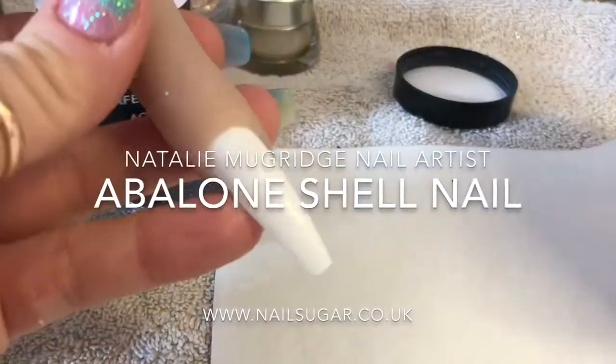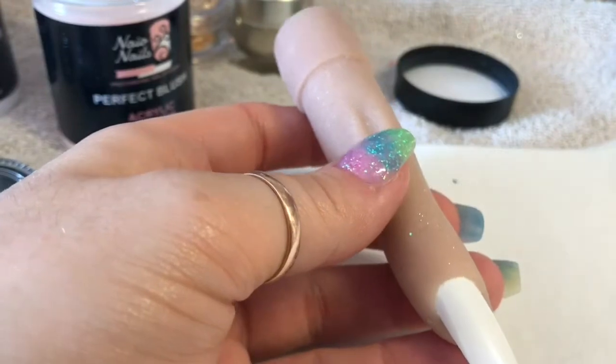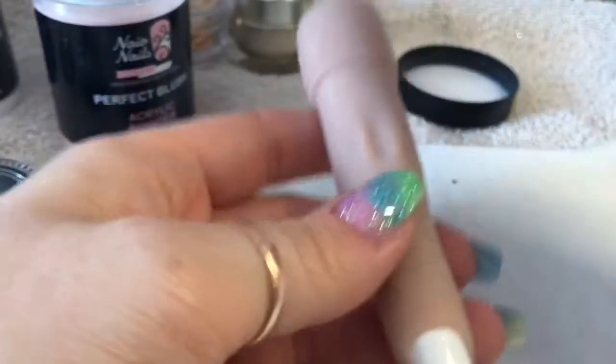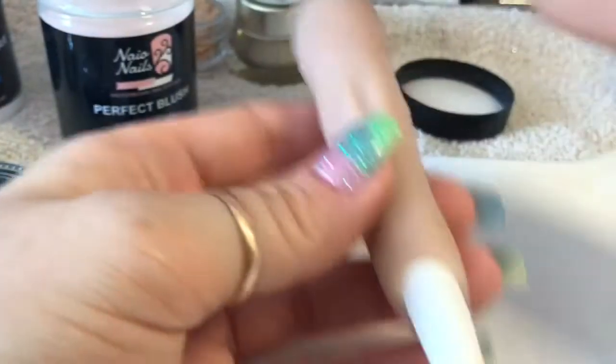Hi everyone, welcome back to a new video. In this video I'm going to be creating an abalone shell nail. I'm going to go in with Nao's Perfect Blush - this is going to create our smile line.